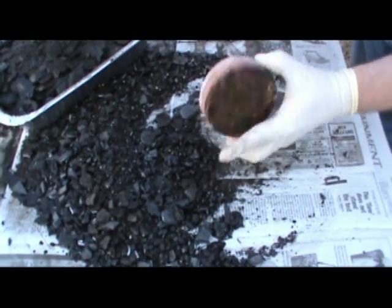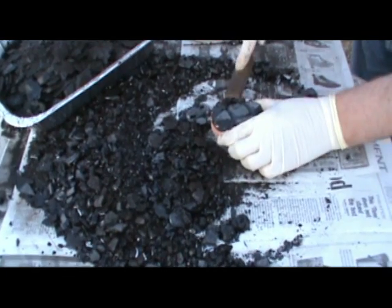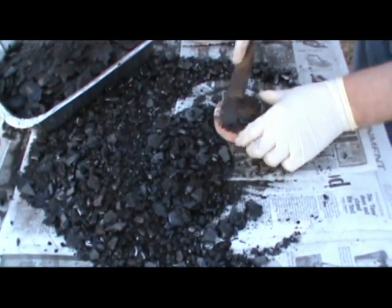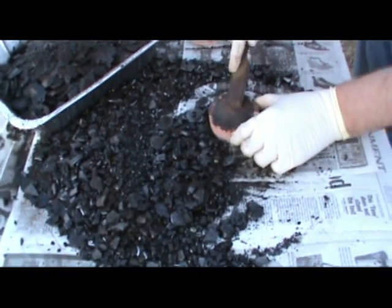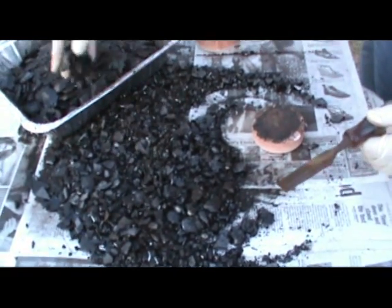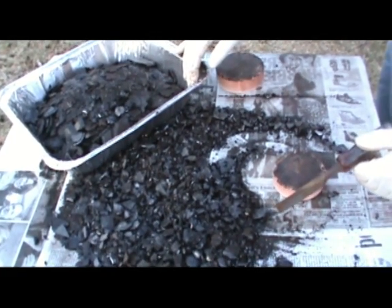There's the first little pitch lap, all clean, and there's the second tiny little guy. I recover all the pitch from the old pitch laps and then re-melt it. You can see how much pitch I recovered off the bunch of laps that I did today — I just collect it up on a newspaper and then put it in an aluminum foil container to store it.